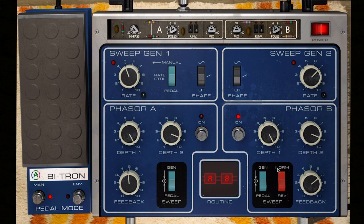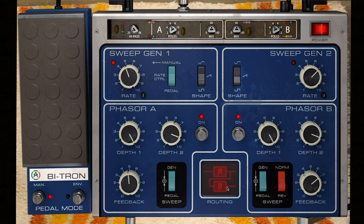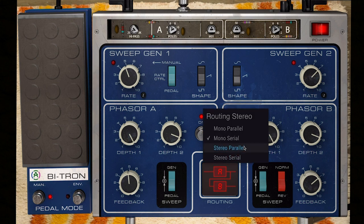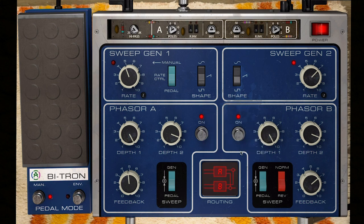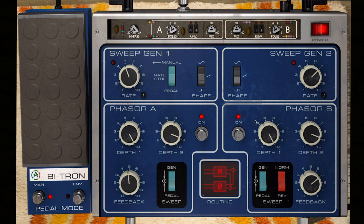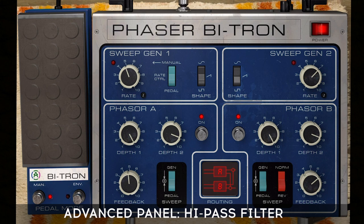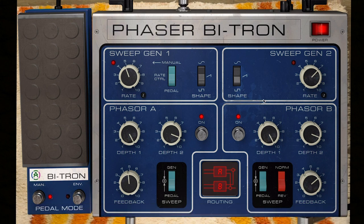Another new addition is the advanced routing possibilities for both phasers. In both the mono and stereo versions of the plugin, the two phaser modules can be set in parallel, like this, or in series, like this. Both settings make a major difference to the signal path, which in turn drastically affects the final sound. As with all of our effects, the advanced panel unlocks a variety of new creative tools to enrich the plugin's sound — access it by pressing this little arrow.